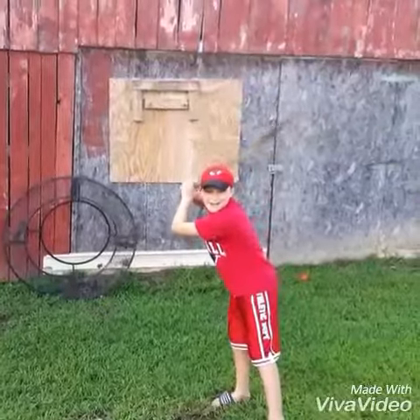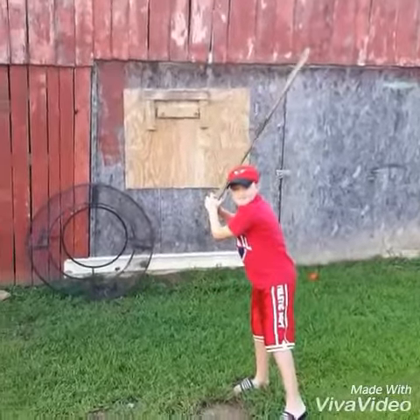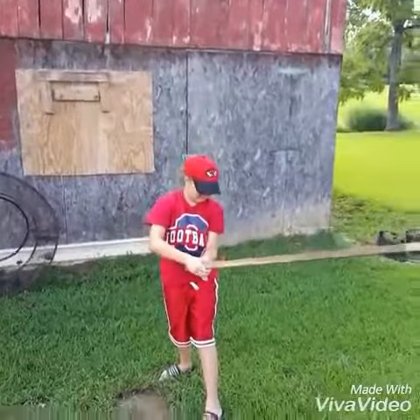You ready for this pitch, Lincoln? Yep. Alright, here we go. Oh man, you got a hold of that one. Step two is always pitching the ball.